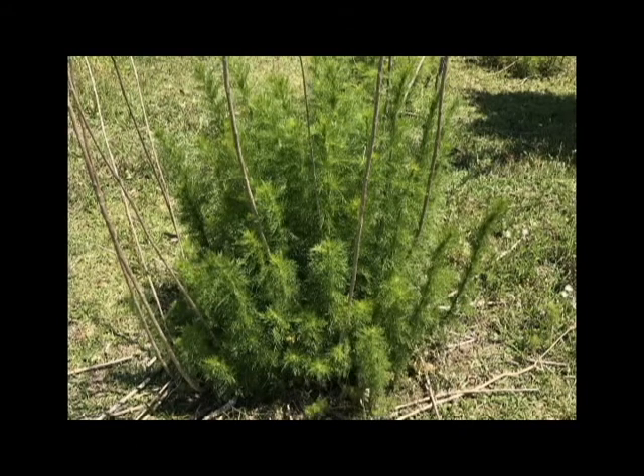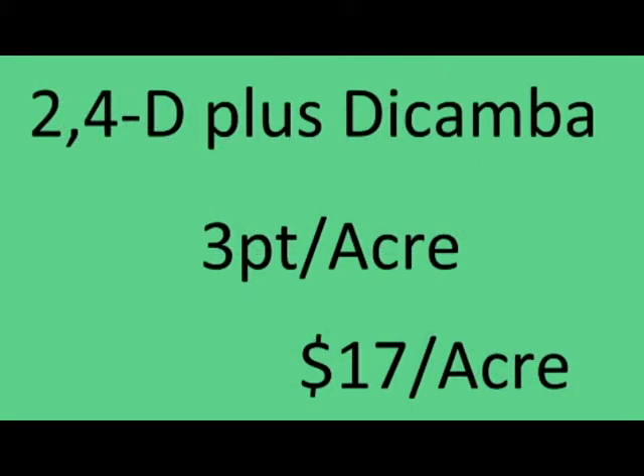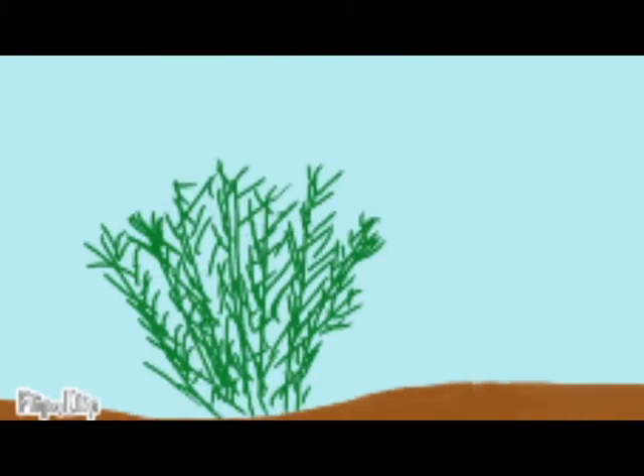If you allow dog fennel to grow over 36 inches high, you will need to use Pasture Guard HL at a rate of 1.5 pints per acre. The cost of application should be considered as well. 2,4-D amine at 2 quarts per acre is estimated to cost about $13 per acre. 2,4-D plus dicamba at 3 pints per acre is estimated at $17 per acre. Graze-On Next HL costs about $14 per acre, and Pasture Guard HL is by far the most expensive at $31 per acre. So controlling dog fennel before it reaches 36 inches tall is a good economic decision.